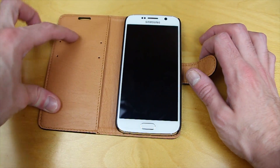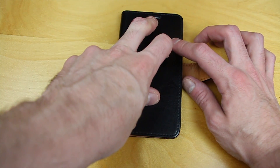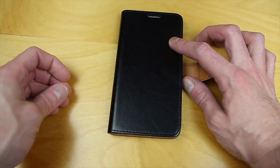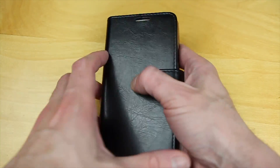You also have space for business cards and credit cards on the side, and they've provided a speaker hole so that you can still hear people if you happen to pick up the device and want to use it in a closed state.